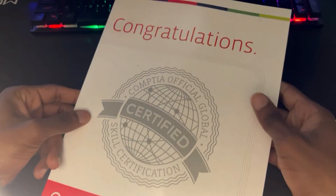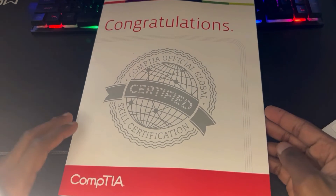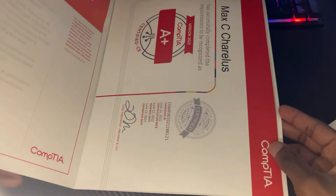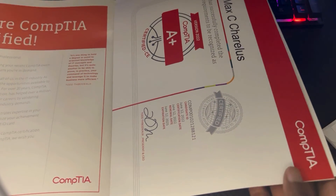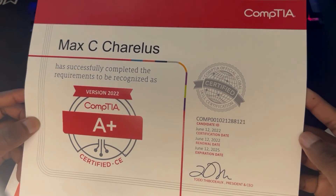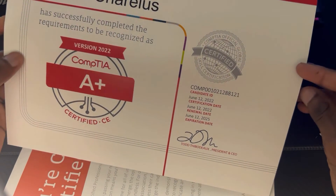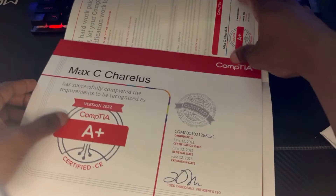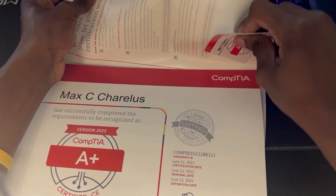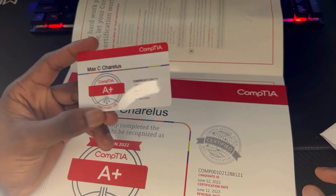Inside is a congratulations card from CompTIA. If we open it, there you go — this is the CompTIA A+ certification. And there's also a wallet-size card in there that shows that you are CompTIA A+ certified.